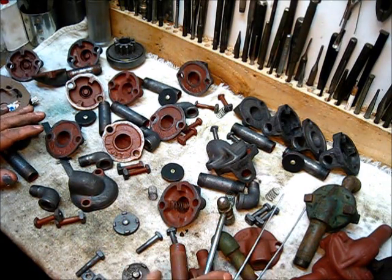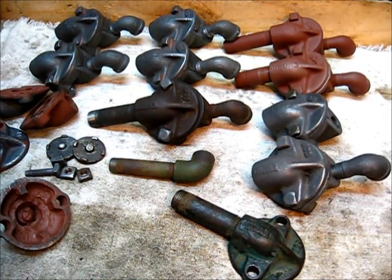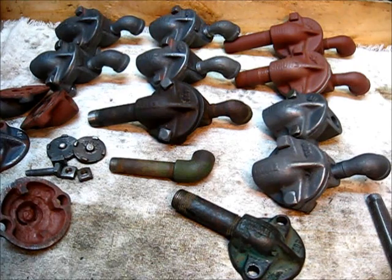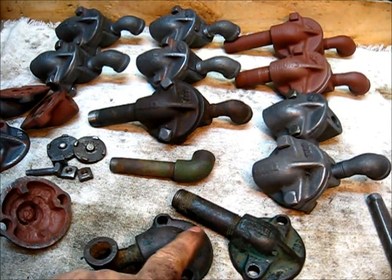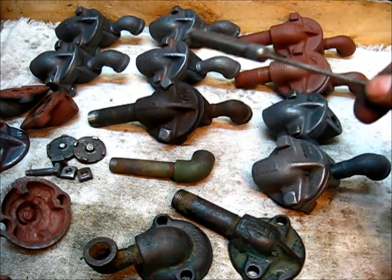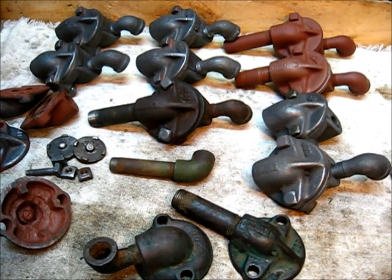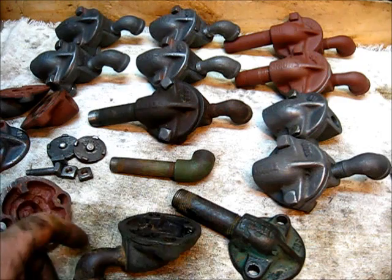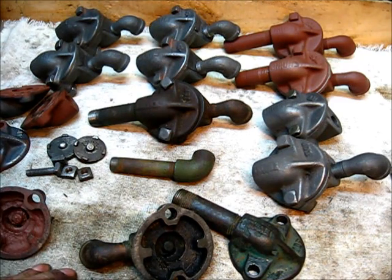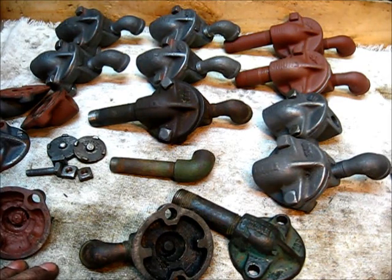I would definitely be remiss if I didn't show you this. This was the last of these I had not yet taken apart. I've already assembled all of this group here in complete and operating condition. I was going to break down a few more just to clean them up and show you — I guess it was a quality control issue.